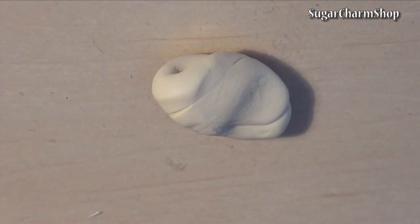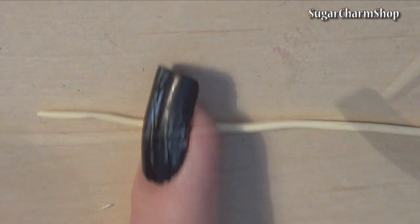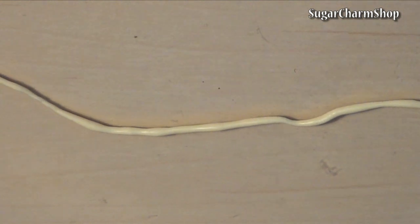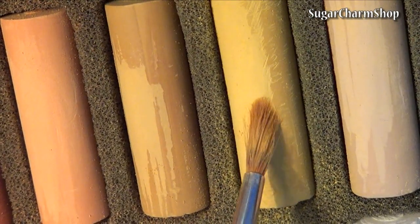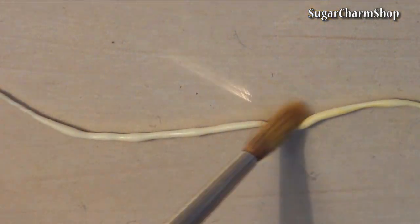For the funnel cake, I started out with a light dough color and rolled it into a thin snake like this. Use soft pastels for the shading and add texture using a toothbrush and a pointy dotting tool or needle tool.